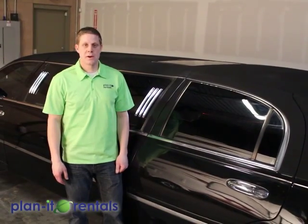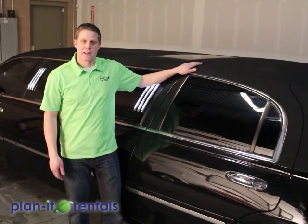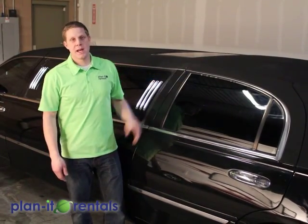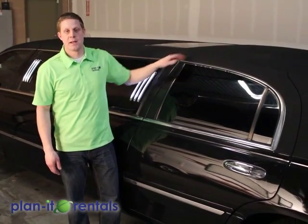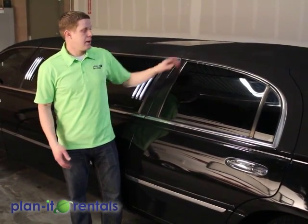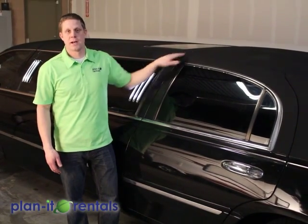Now one last thing to note: the canvas top here is very delicate and very expensive to replace. So we ask that you don't play out the sunroof and be very gentle with this part of the limousine. We also ask that you don't put any chemicals or try to wash this part — we will take care of the maintenance on the rooftop.